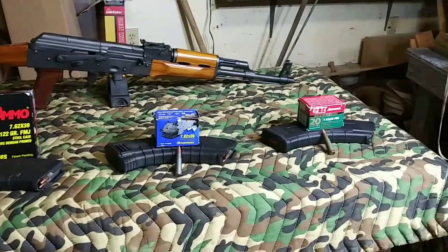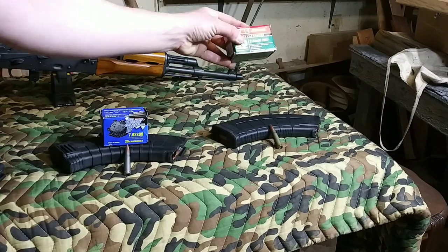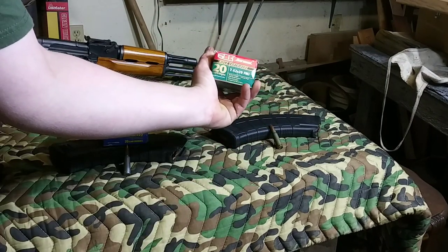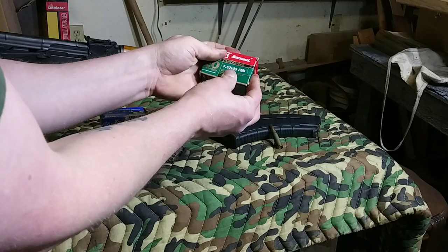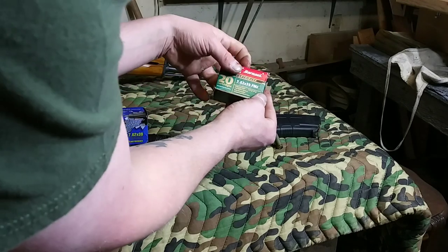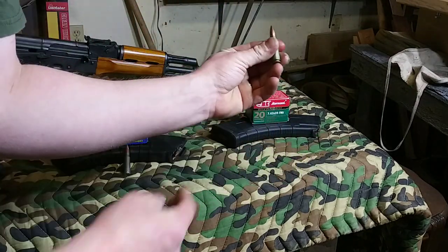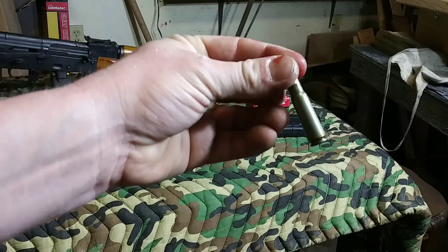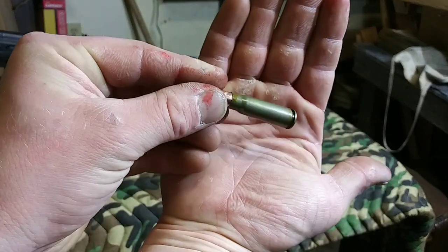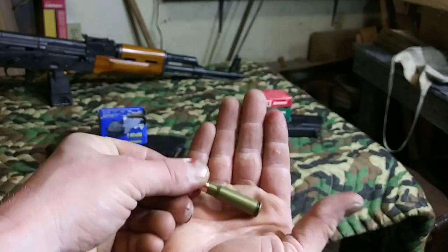And I'd never heard of this either — Barnaul. Now, these are all made in Russia, obviously. I got this for, I think, $8 for 20 of them. This is 7.62x39, full metal jacket, 123-grain, and it's also steel, but it's lacquer-coated, which is kind of cool. It's got that green tint to it — that might make it a little easier to tell.